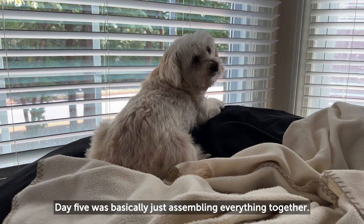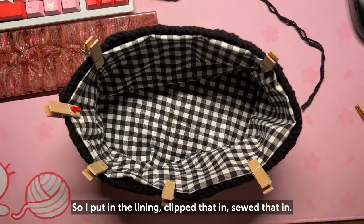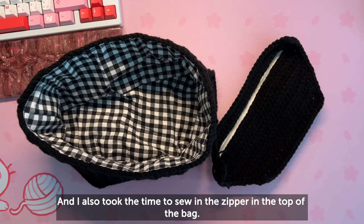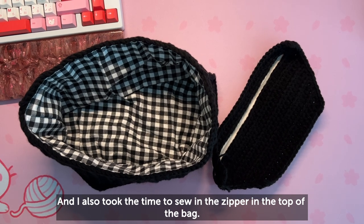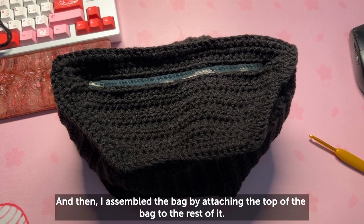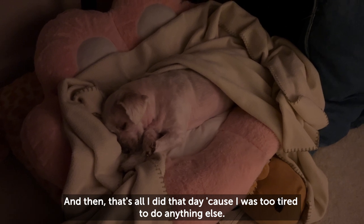Day five was basically just assembling everything together. I put in the lining, clipped that in, sewed it in, and took the time to sew in the zipper at the top of the bag. Then I assembled the bag by attaching the top to the rest of it, and that was basically all I did that day because I was too tired to do anything else.